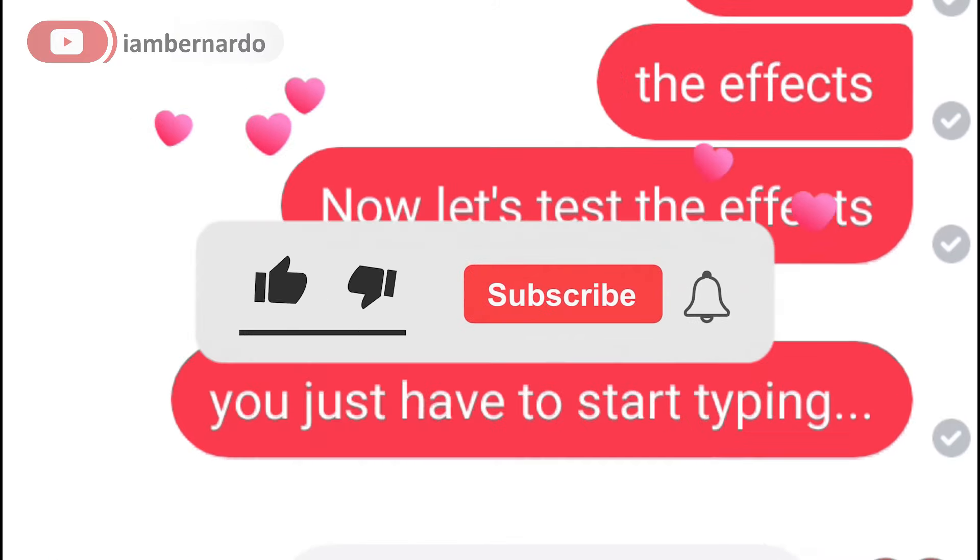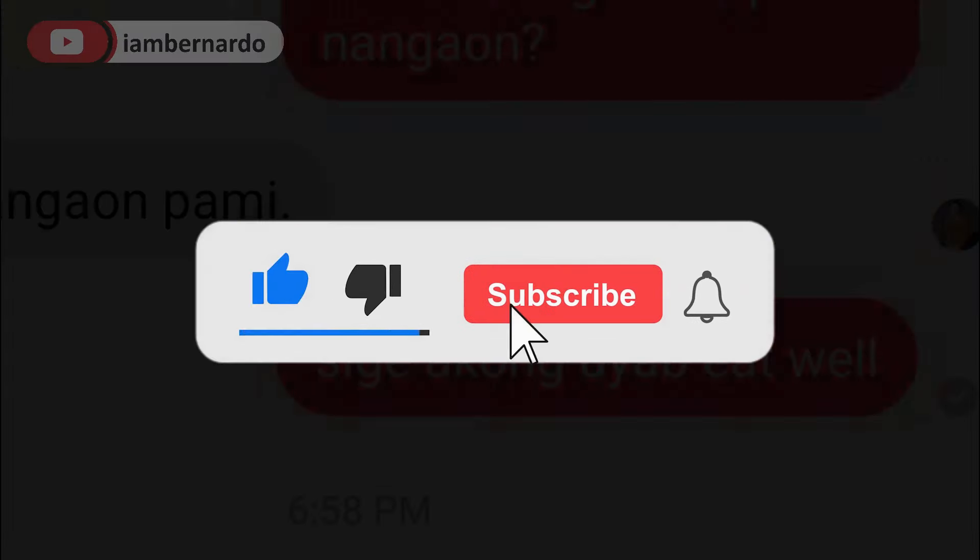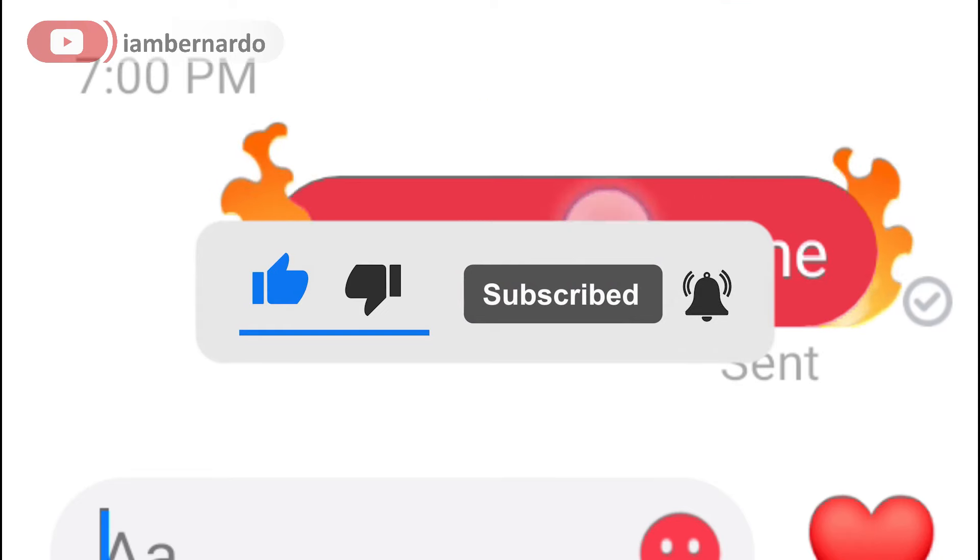If this video helped you then please consider hitting the like and subscribe button. Keep safe everyone. I'll see you in the next one. Bye!